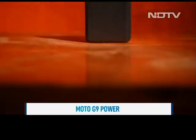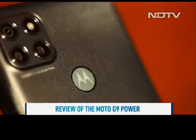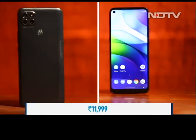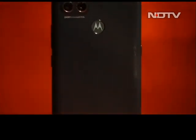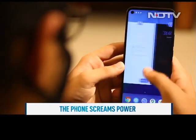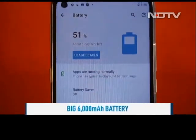Power is the name of the phone and that's what you get with the Moto G9 Power — a massive 6000 mAh battery, big screen, good cameras, all for a price of Rs 11,999. Motorola is known for its spectacular hardware and powerful internals. The G9 Power is an entertainment machine that packs a big 6000 mAh battery.